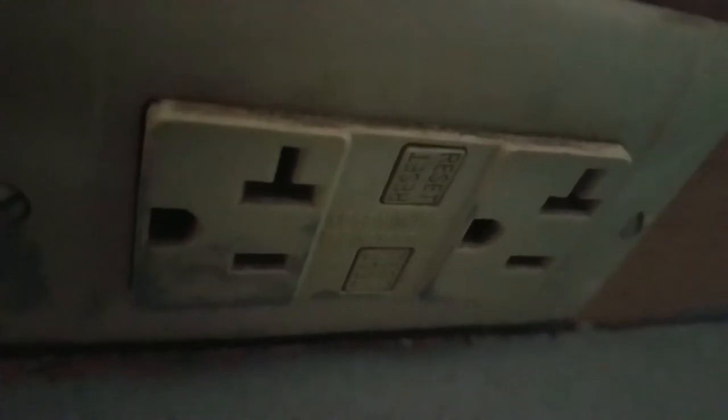We got the switch for if you want to add an air conditioner, because you have the wiring. Actually you have the wiring in the back that you can hook up to an actual outlet. It has an outlet just so you can plug in an air conditioner if you want to add one in here.